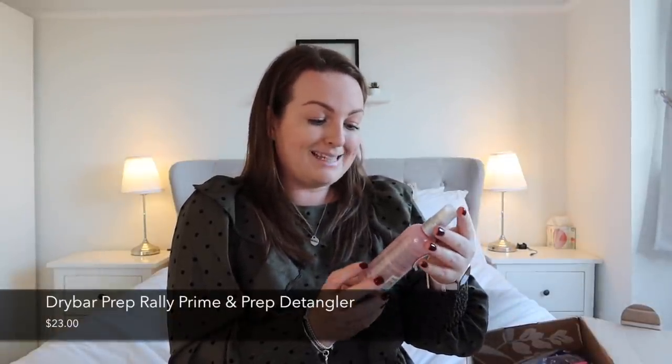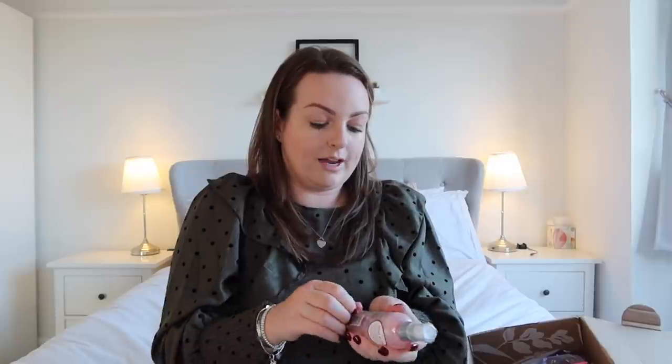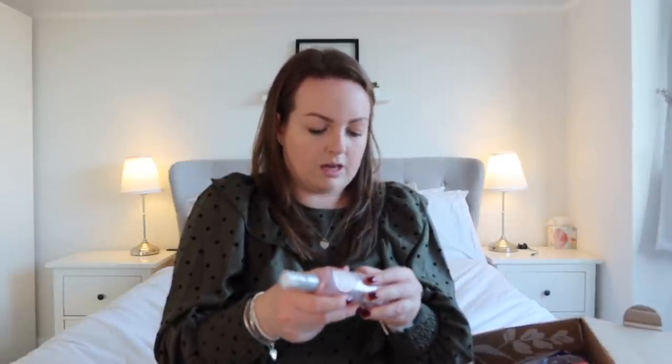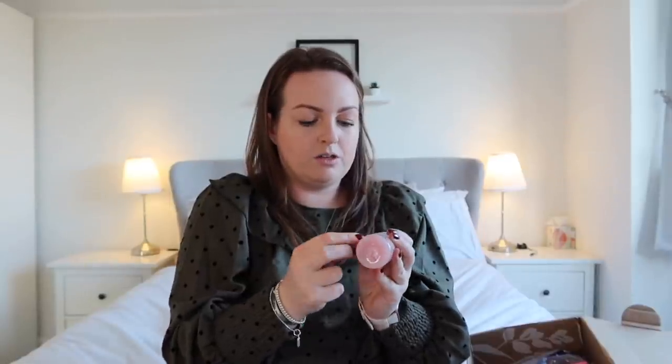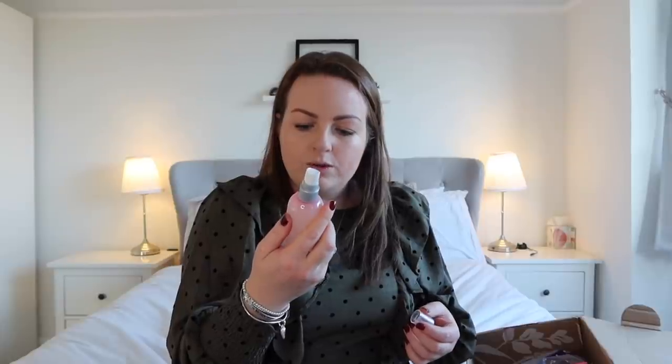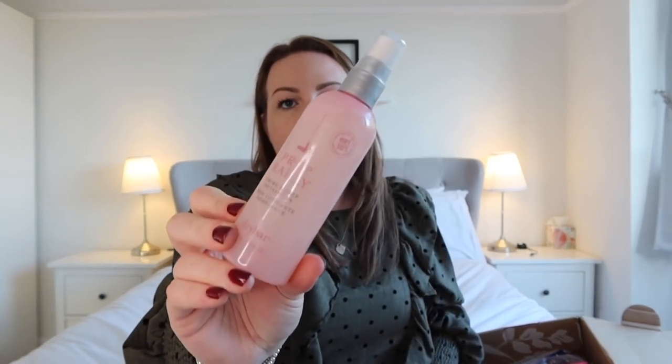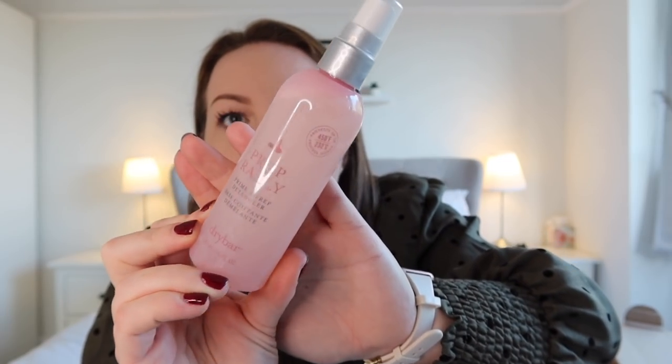Next we have the Drybar Prep Rally Prime and Prep Detangler. I have been to a Drybar before in New York and it was amazing — I don't know if we have Drybar in the UK or if you can get Drybar products here. I'm so excited about this because it's such a nice little treat. Wow, that smells so good! It's got loads of vitamins in it — mist generously on damp hair and brush through before blow drying. Drybar is a bit more of a premium brand so I'm happy with that.